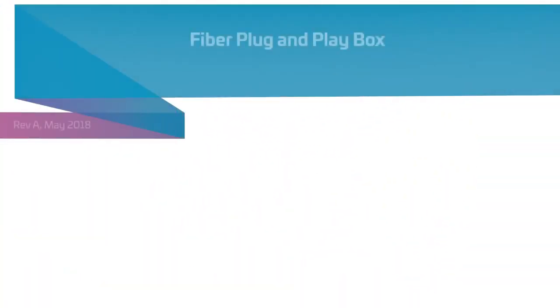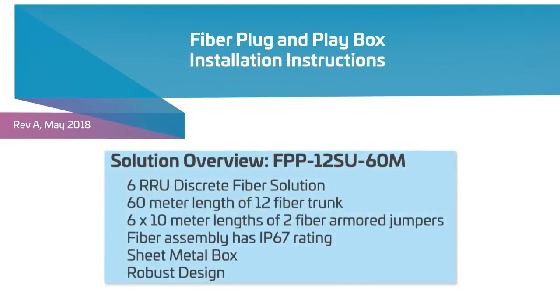CommScope has reimagined what a 6-RRU discrete fiber solution will look like by introducing our fiber plug-and-play box. One assembly contains 60-meter length of 12 fiber trunks and six 10-meter lengths of two fiber armored jumpers. The fiber assembly has an IP67 rating, a sheet metal box, and a robust design while weighing just 12 kilograms.